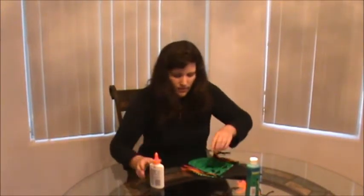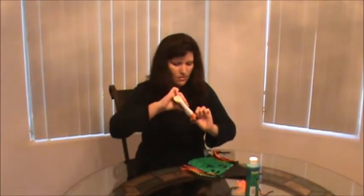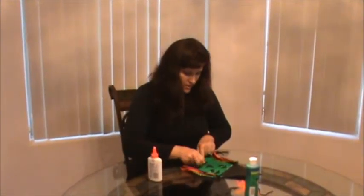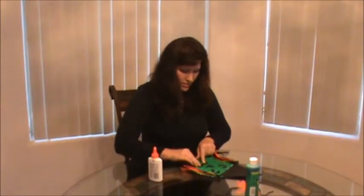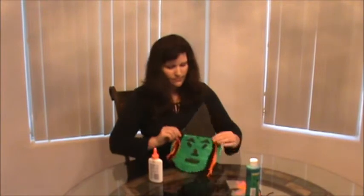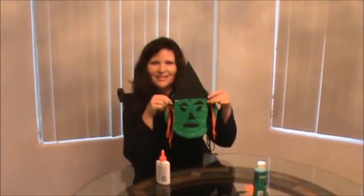And then pick up my mouth and glue it on. It's looking kind of scary! Let me show you how it looks.